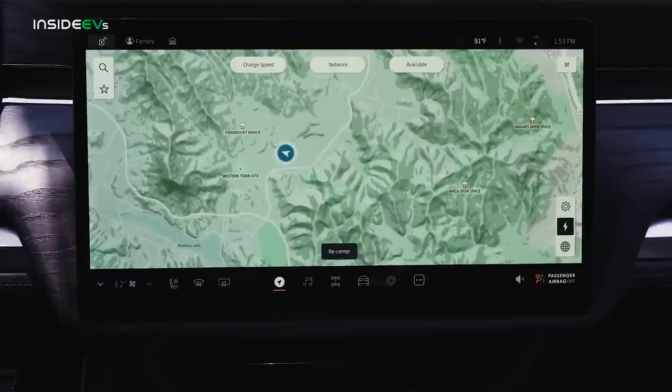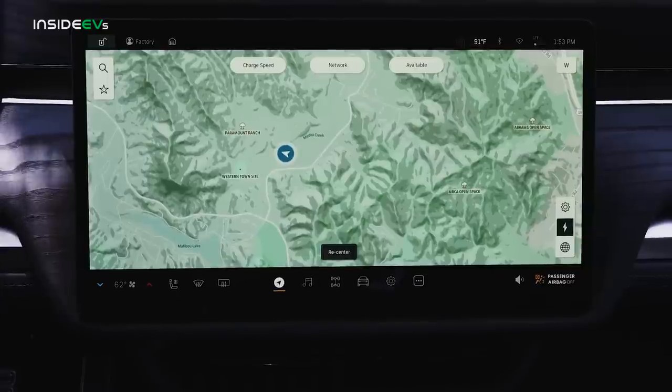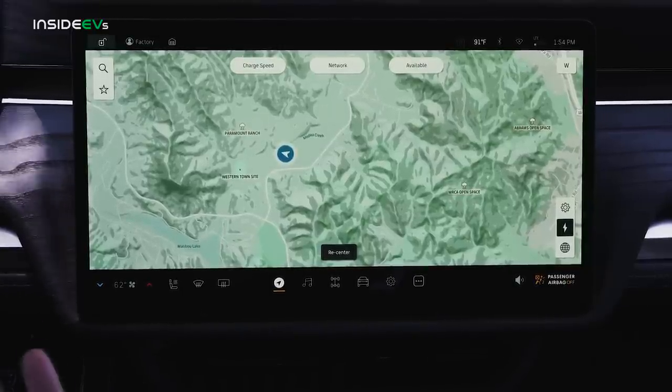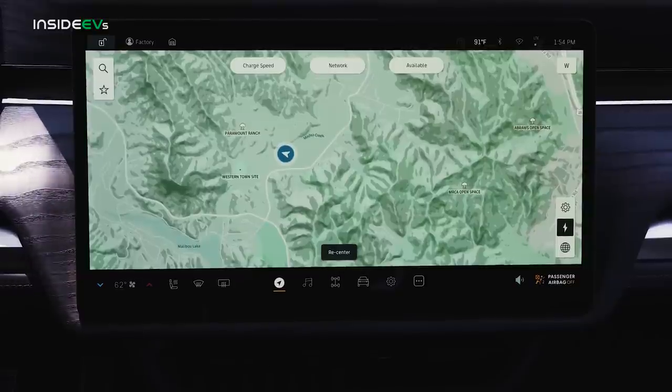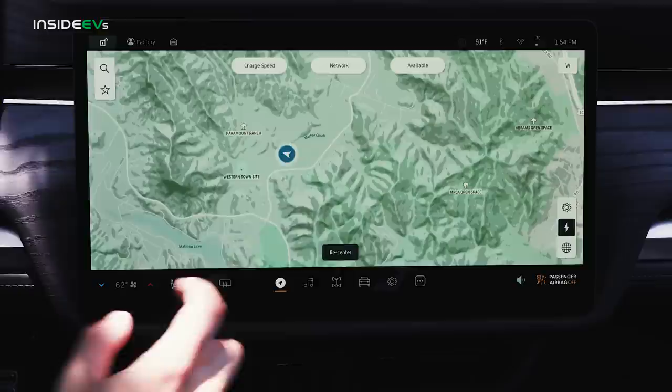Let's check out the tech. My not-so-controversial theory is that when Rivian was designing this system, it had a very close eye on Tesla. When you think about when they were developing this truck, Tesla was really the only major player in the EV space with a system like this, so the similarities make sense. As a general rule, I prefer this Rivian system to those in Tesla products — it's just easier to get between menus — but the overall button-free vibe is very much in the same vein.